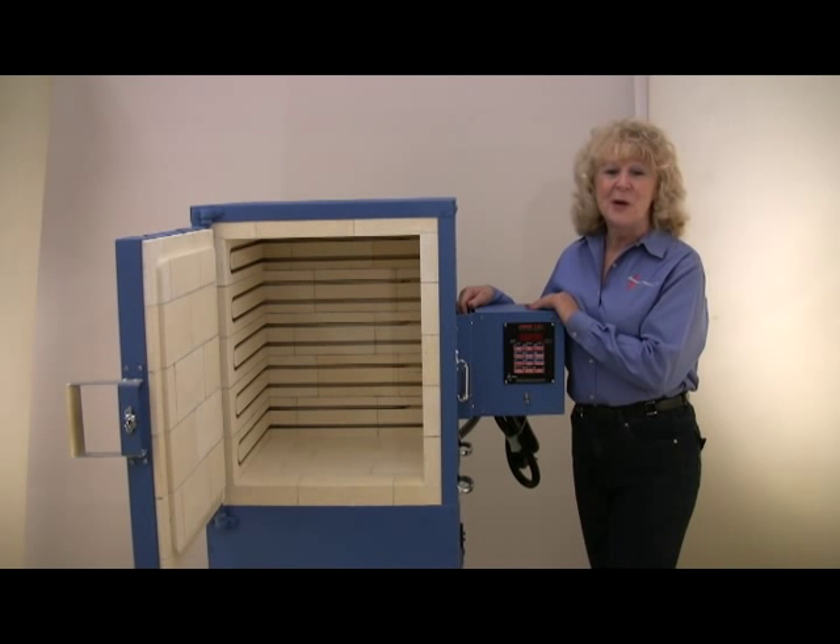Hi, I'm Sheila Collins of Paragon Industries and I'm going to show you a few features of our Iguana pottery kiln.